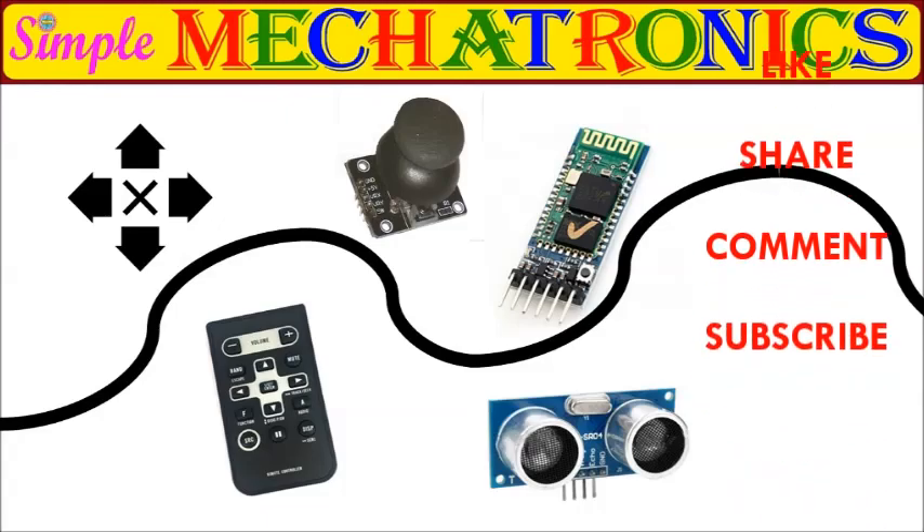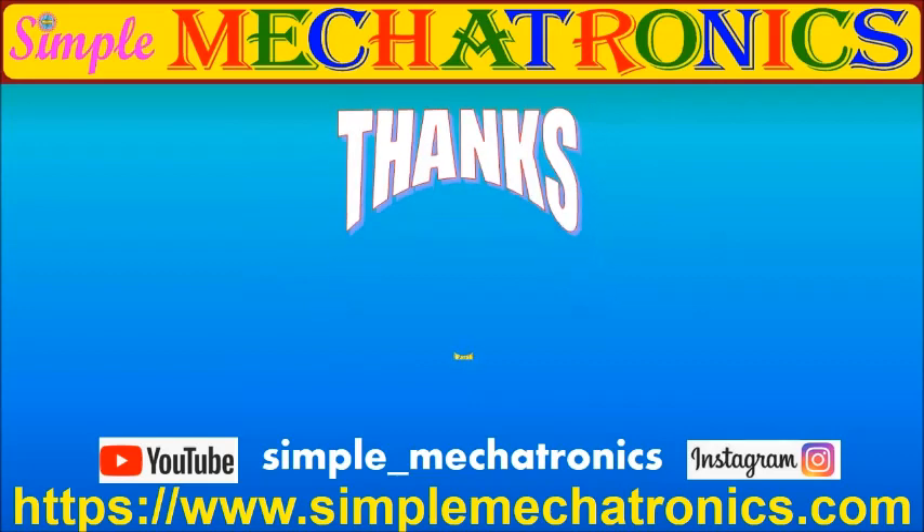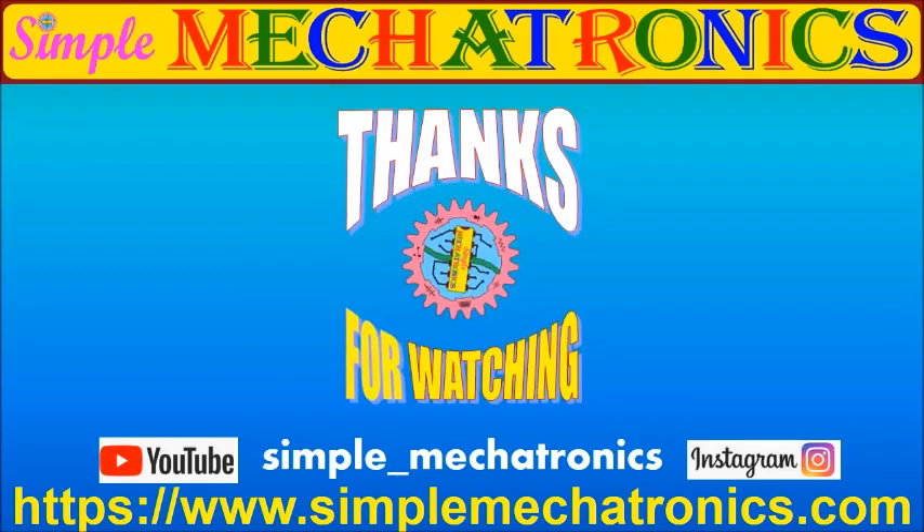Please don't forget to like, share, comment, and subscribe. Thanks for watching the video. More explanation and more videos are available at the Simple Mechatronics website. Links for other projects are available at the description below. Bye friends, see you in the next project.